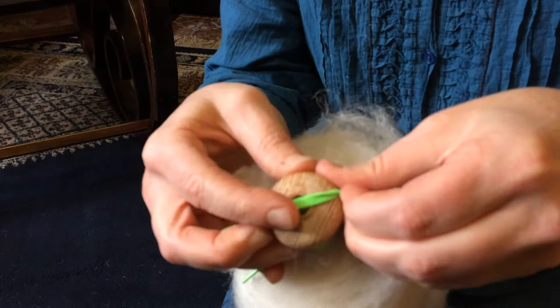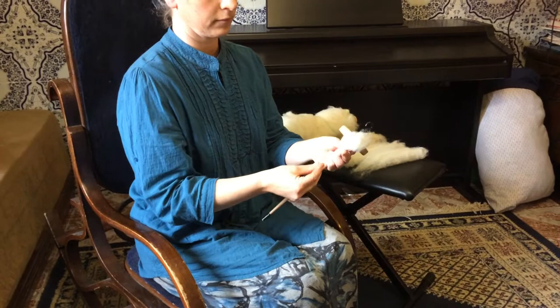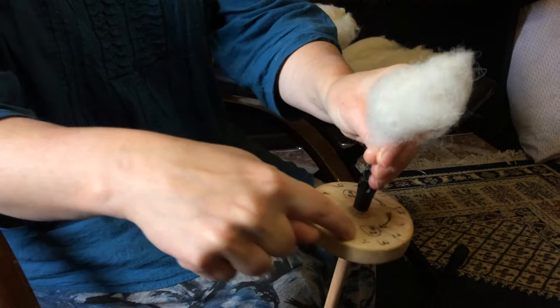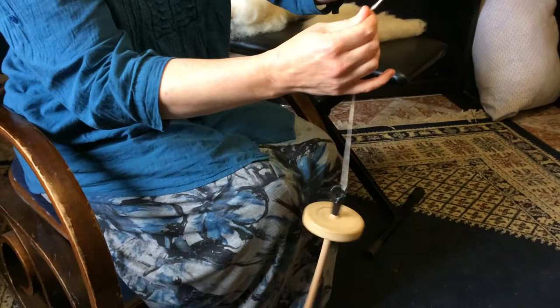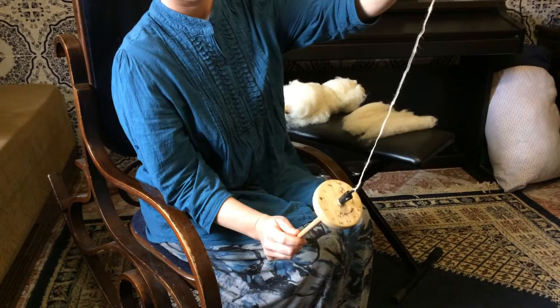Now I'm finally ready to spin. Using the rolags from the hand carders, I can pull off tufts like this to spin. I'm using a suspension spindle and I'm going to spin clockwise. The clock is drawn on the spindle to show my illiterate friends which way is clockwise and which way is counter-clockwise. The difference is important to keep straight which way you're going for each part of the process. I pull the fiber in a steady pattern until I get the thickness of thread I want, and spin it until it becomes kinky and has a spring in it when I release tension.